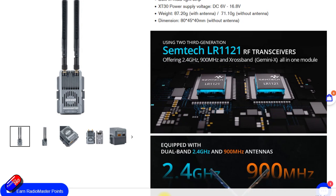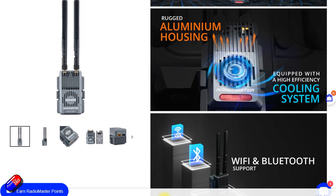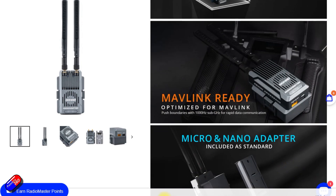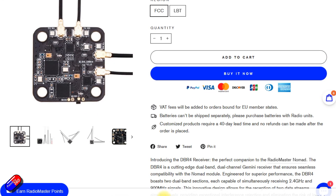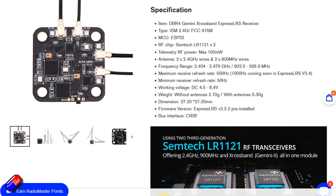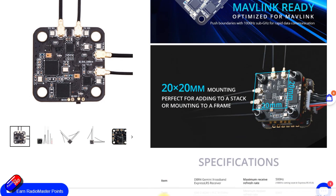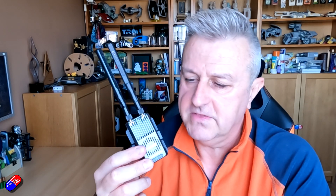This thing is capable of talking 2.4 and 900 MHz at the same time to your model. Or you can have both running at 900 MHz or both running at 2.4 — it's really up to you. There are some new modes in ExpressLRS 3.5 that will unlock even more goodness. Stay tuned if you're thinking about the new stuff coming with Mavlink encapsulation and transmission as part of ExpressLRS 3.5 and onwards, because these kind of modules are going to be right up your street.